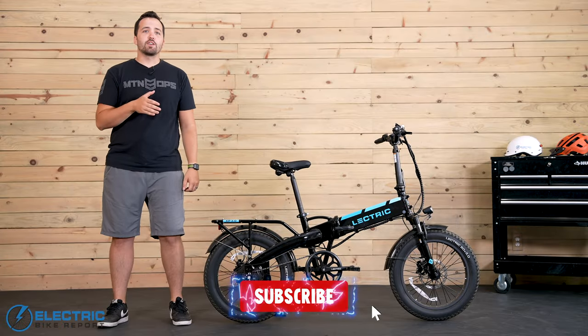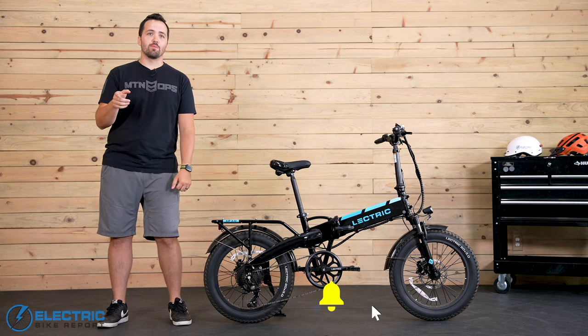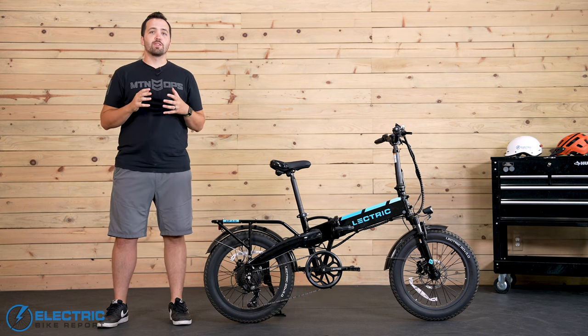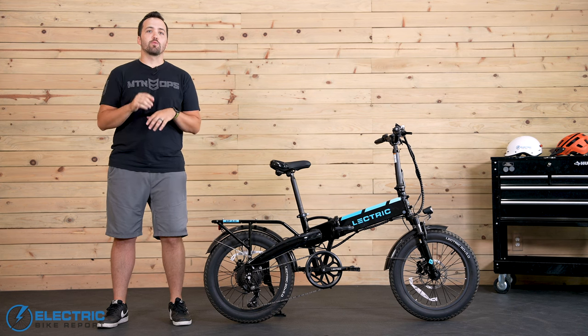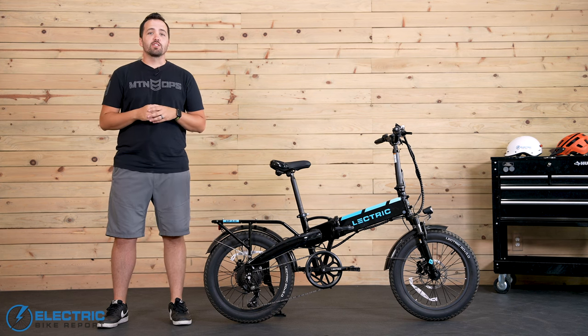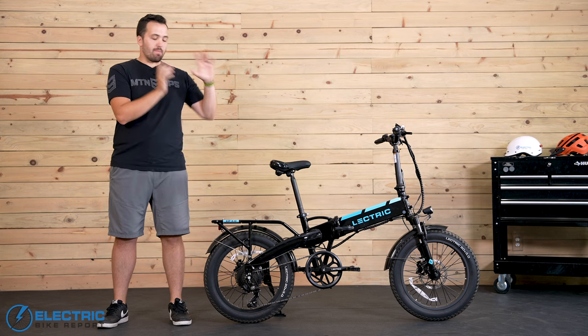Before we get things started, make sure you're already subscribed to the EBR channel and don't forget the notification bell. We have really awesome videos in the works and some e-bike giveaways lined up as well, and our YouTube subscribers will be the first to hear about it. So make sure you don't miss out on your chance to win a free e-bike. Now, back to the review.